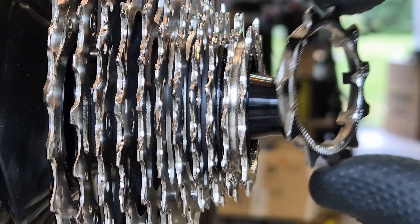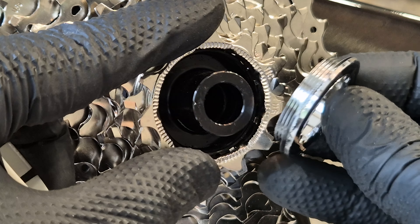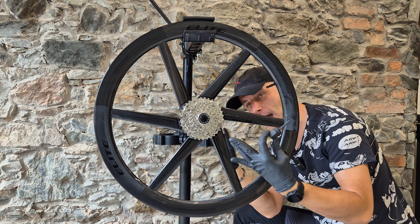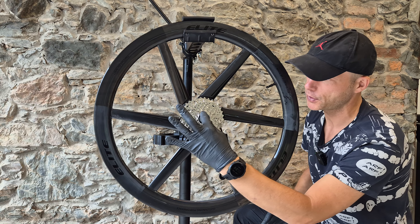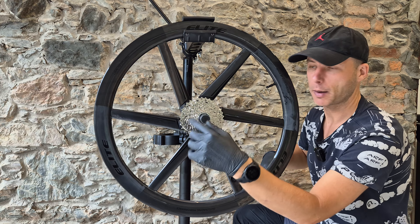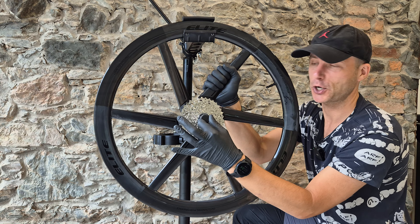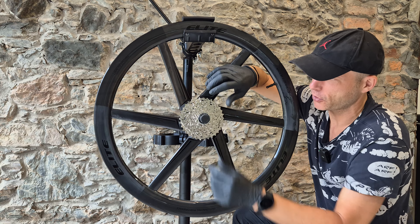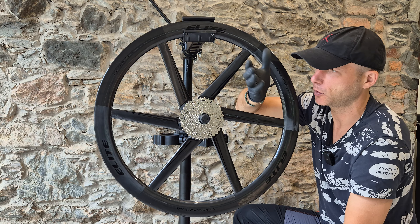After installing the last sprocket, the whole cassette will be kept in place with this lock ring. When you're using the tool to remove the lock ring, the cassette will spin with the lock ring - with the freehub body holding on to the wheel, that doesn't do the job. You need to hold the cassette, and because this lock ring is fastened quite firmly, it's impossible to hold it with your palm.